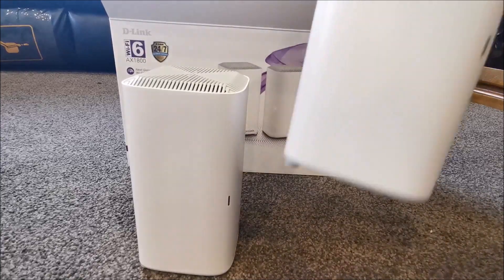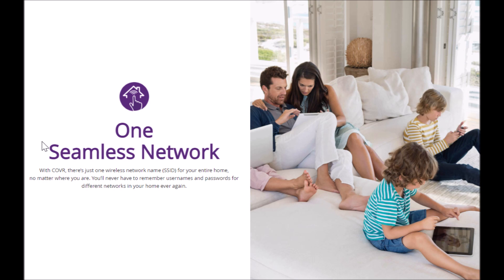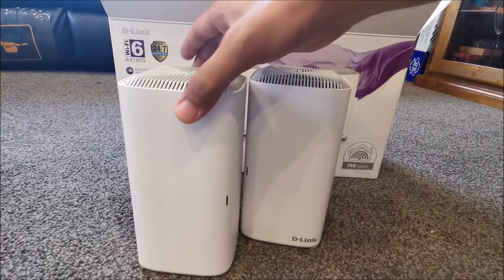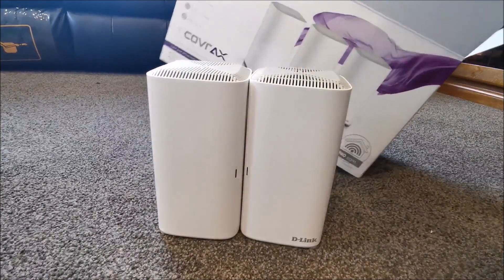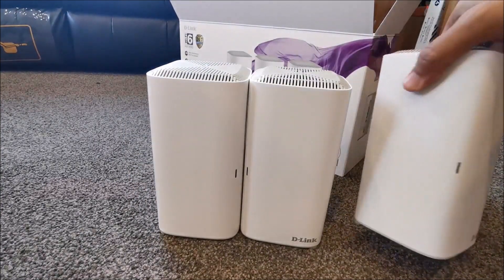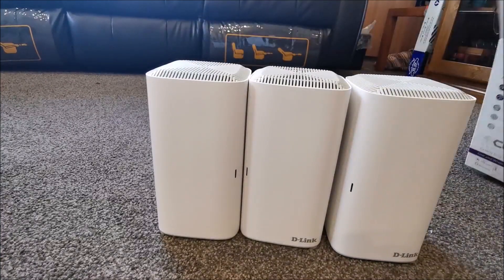The D-Link Wi-Fi mesh offers one unified network experience that auto-connects to the strongest signal. BSS coloring helps to organize data packets, making your network more efficient and improving your Wi-Fi 6 performance. It also increases battery life of connected devices with Target-Wake Technology, or TWT.